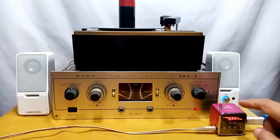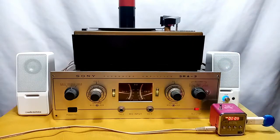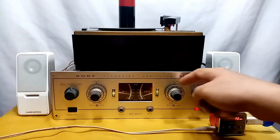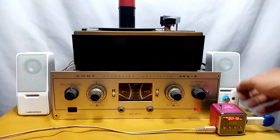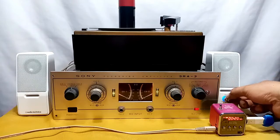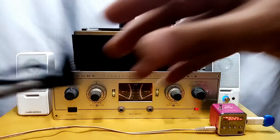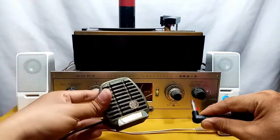Here is my simple setup: I have my MP3 player, my Audio-Technica powered speaker, and my RCA Victor 45J2. As you can see the VU meters are moving, so I will set them to zero, then turn up the volume.